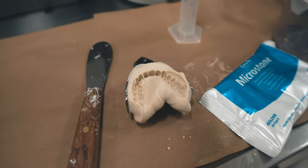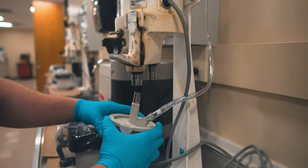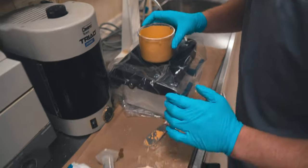Now let's talk about pouring up your impression in stone. This process depends on what you're using the cast for — since ours was a whitening tray, we're just pouring up the teeth. The basic armamentarium is a large spatula, your impression, a graduated cylinder, and your bag of stone. Here we're using type three or micro stone, but if you're making a diagnostic cast you'll use type four, which is die stone. You'll also need a vacuum mixer — a large machine that vacuum mixes the stone to get all the air out — and a vibrator, a table that vibrates to relieve as many bubbles as possible from the mixed stone.